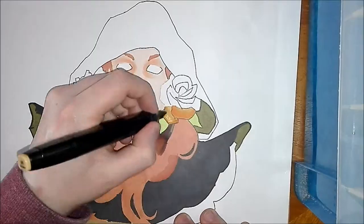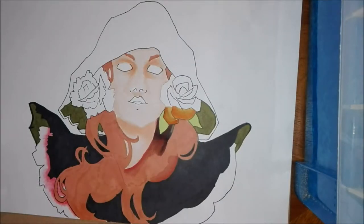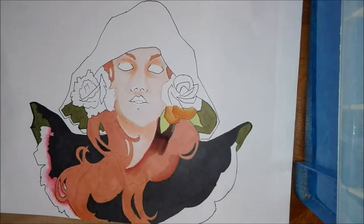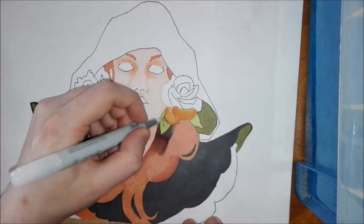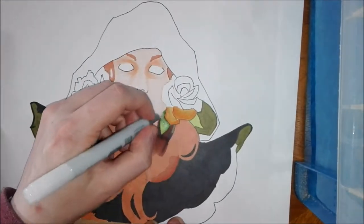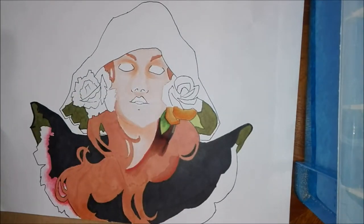There are lots of brands of alcohol markers out there. Copic is the leading one — very popular for their brush nib and their number system, which teaches you colour theory: which colours go well together and how to mix certain colours to get certain results in different shades.